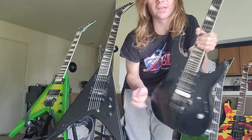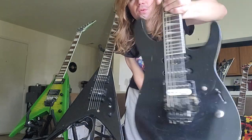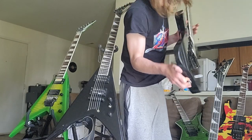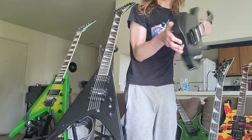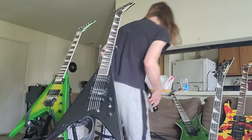I configured it from a strat configuration to a Floyd Rose — kind of jerry-rigged it in a way that I was guessing, but it works, it stays in tune. It's a cheaper JSP metal Floyd Rose.